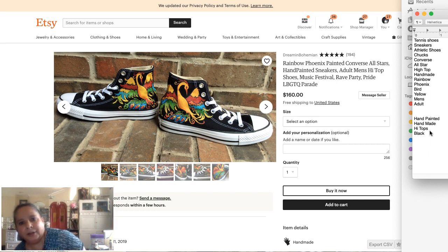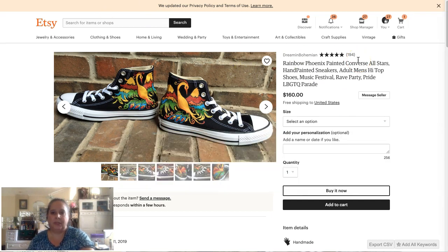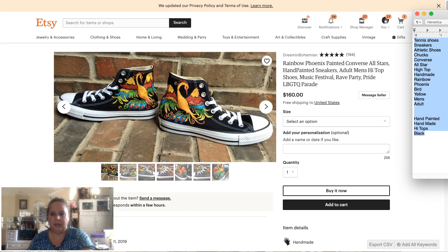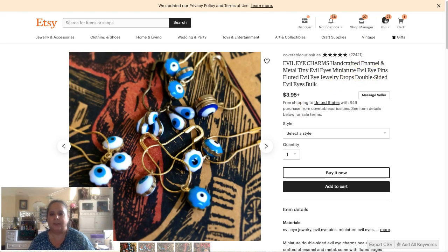Those are all keywords I would use to describe what this item is, and right there we have enough for titles and most of the tags. Not to say I'd stop there — I'd do a lot more research — but as far as the 'what' goes, that's what it is. I'm going to grab these keywords. Would I do a whole listing on just the 'what'? Probably not. She has 'rave' and 'music festival' in there — those are 'where' keywords, which we'll do another day.